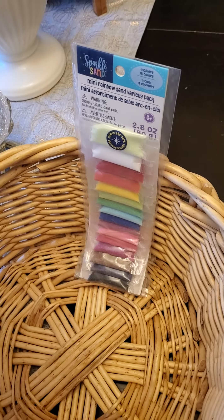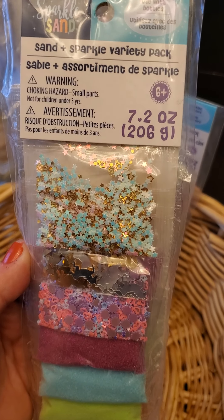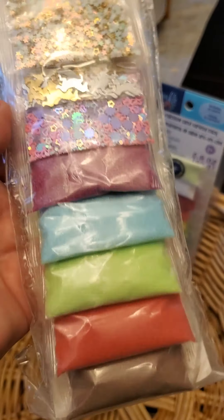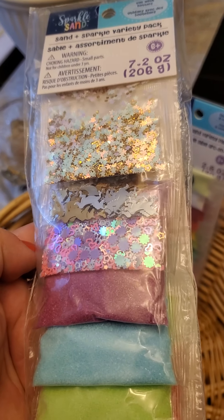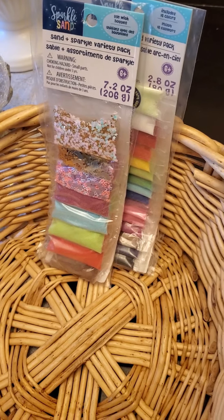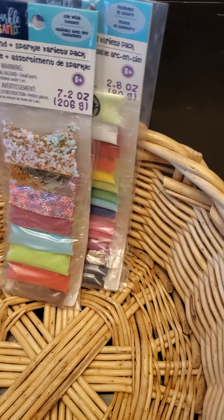Along with that, they had this sand and sparkle variety pack for two something, which is also ridiculous. I'll just add that to my stash. I've never made shakers, so maybe I can use this to make some shakers in my scrapbooking — that's something I've not done and I'd love to try. There's a reason for them!